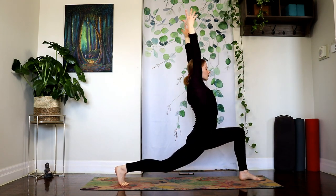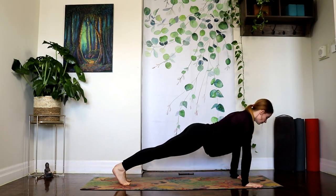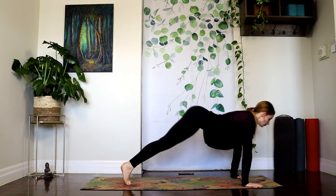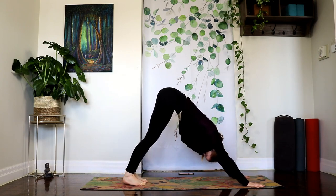Inhale, all the way back up. Exhale, plant it down. Send your left foot back to meet the right, setting up your high plank. And press back into downward facing dog. A few more breaths here.